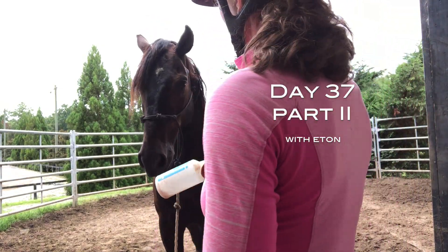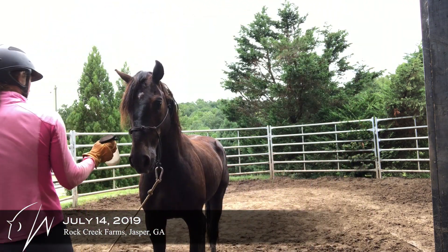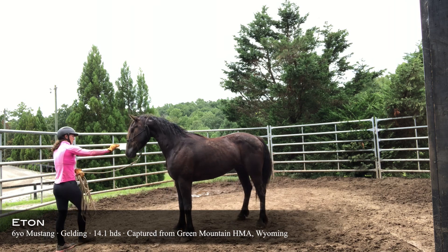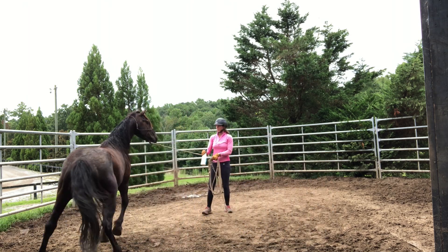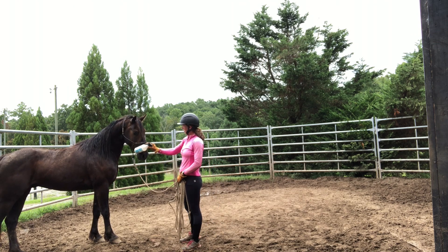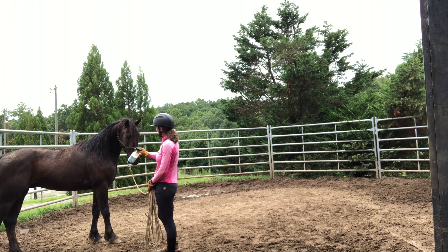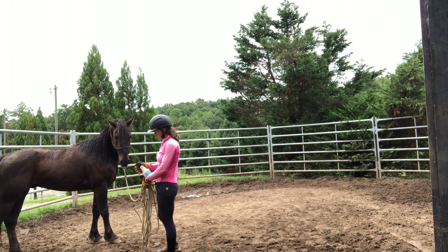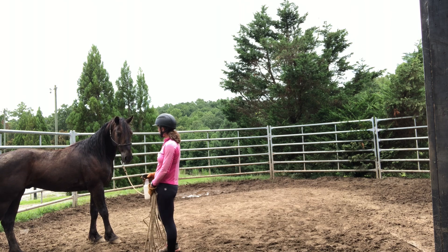Here is part two with Etan on day 37. I'm introducing him to the mane conditioner because I'm going to try to brush out his mane. I'm introducing it to him, letting him see it on that right side. I like to let them sniff it and then take it away. They get a little conditioned to seeing the bottle move up and down. Horses have body zones — his nose, his head, his neck — so whenever I'm introducing anything, especially with Etan, he has to be comfortable at the nose first.